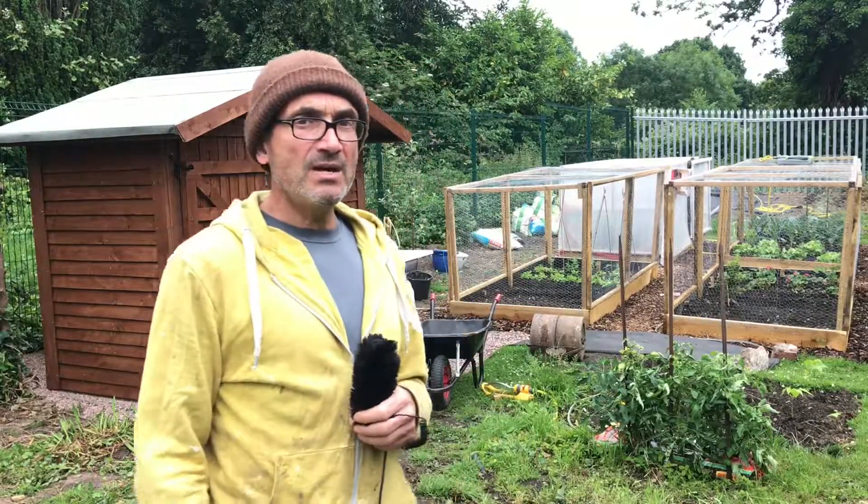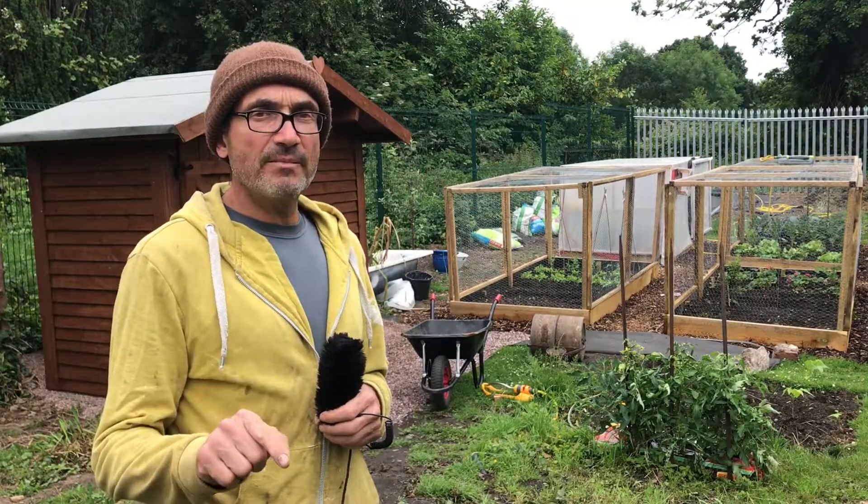All right mate, today we're gonna go through the watering system for the vegetable cages I installed. If you're interested in the look of them, I encourage you to look for the how-to-build-them video — I'm posting the link in the comments below.